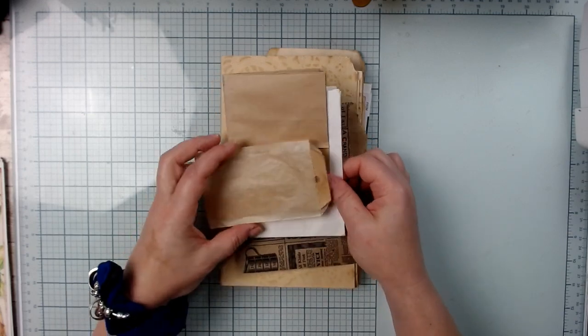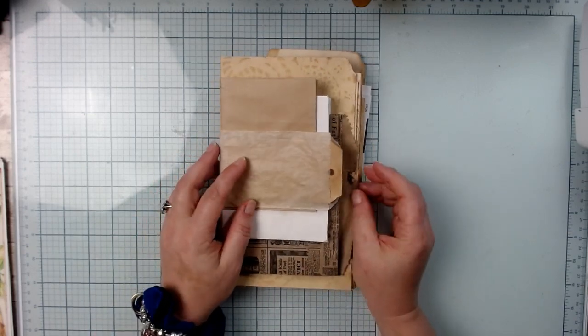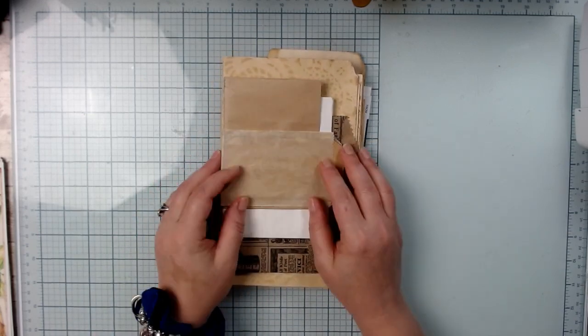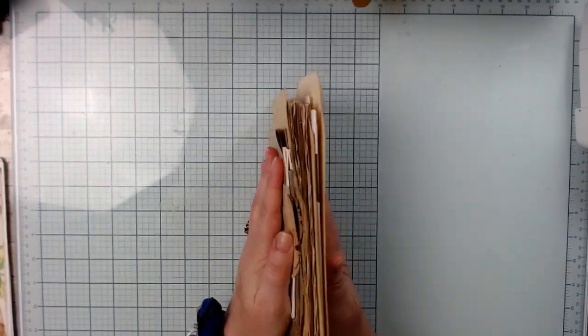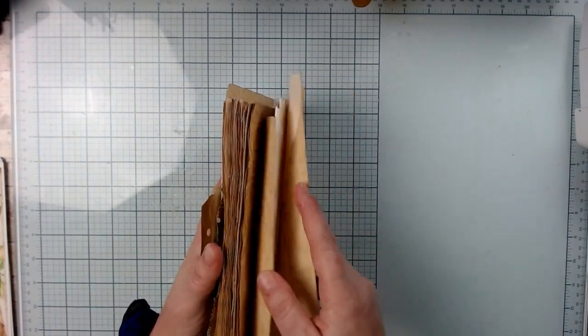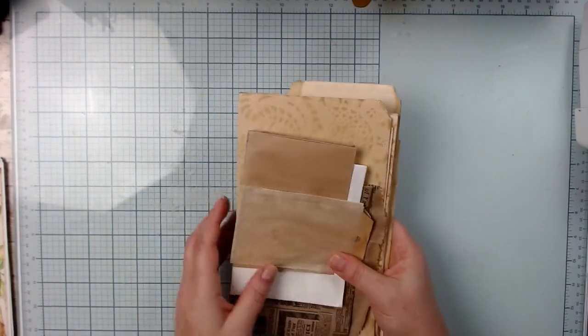I hope you'll come along with me and create with me, play with papers with me. I think this is going to be very fun. So I'm going to go get started.